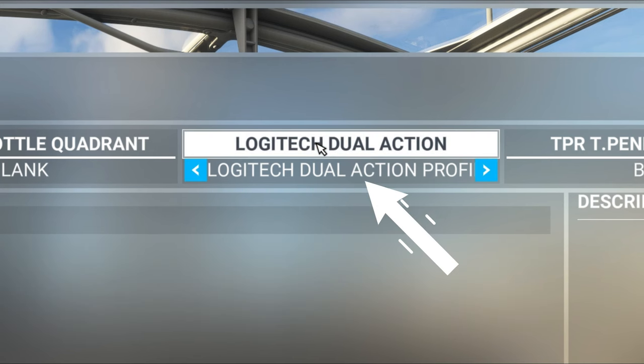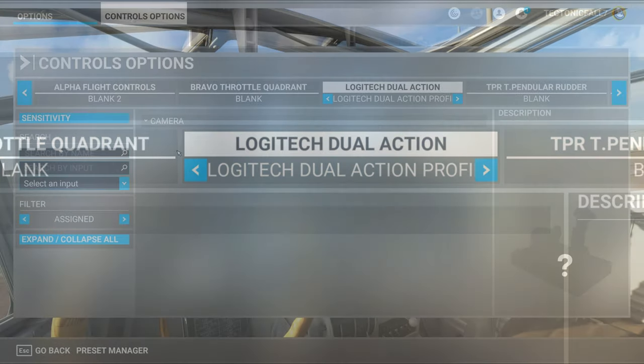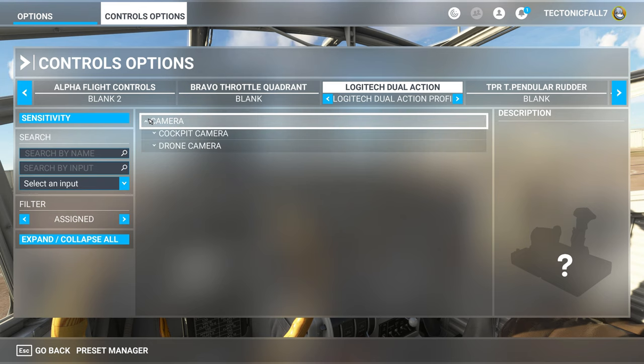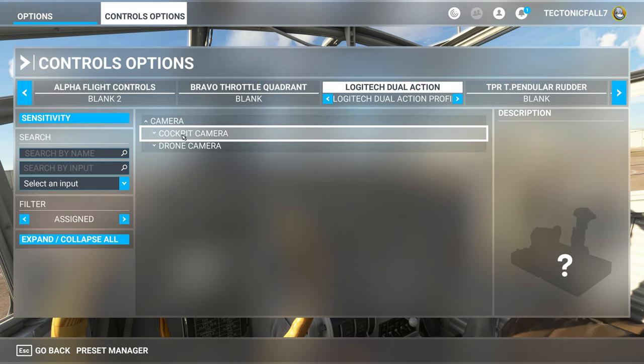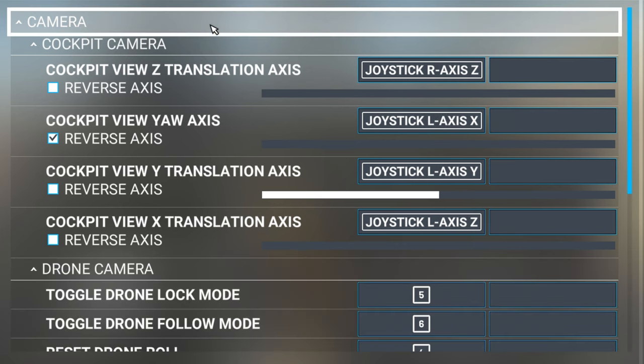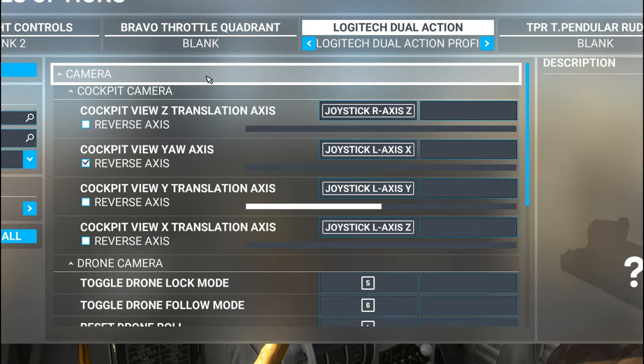We just need to click on the dual action controller, and I'm going to be using this purely for my camera. So I can erase everything that is already pre-programmed into it and we can start from scratch. We're going to be using this to control a drone camera as well as our cockpit cameras, so on the screen right now is how I set each of those up — don't worry, we're going to go through each one by one.